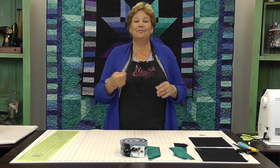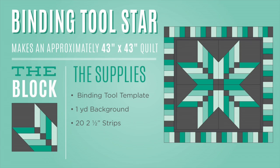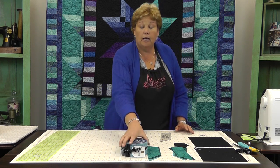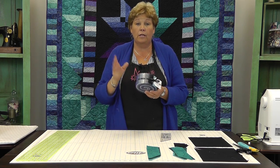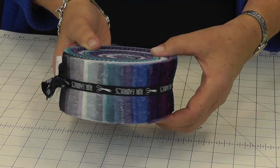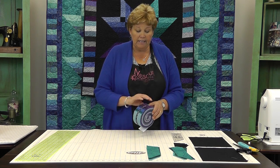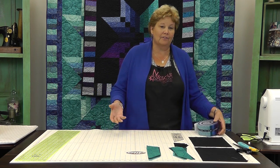This pattern uses the binding tool and you'll need that to make it. You're also going to need about a yard of background fabric — we used black. And you're going to need pre-cut two-and-a-half inch strips, 40 of them. For this one we used the Ginny Beyer Palette, the Galaxy Colorway for RJR, and it's just gorgeous — just beautiful blending colors.